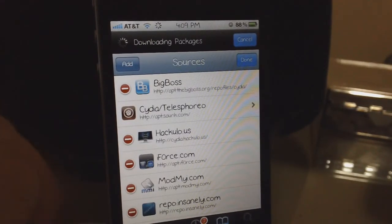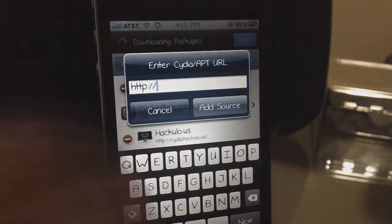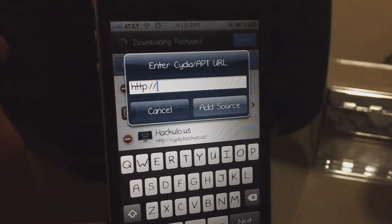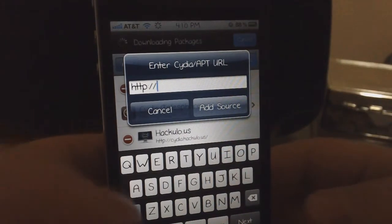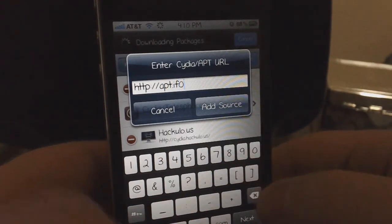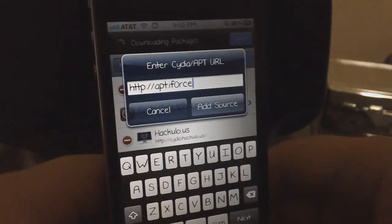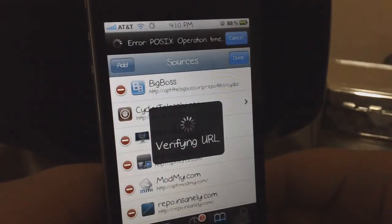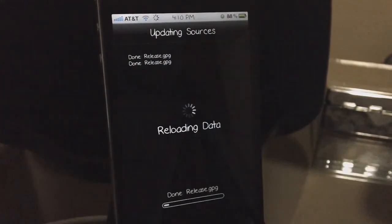After you've gone into Cydia, go to the Manage tab, then Sources, then Edit, then Add. I'll be showing you guys two sources. The first one sometimes doesn't work because so many people are trying to download this tweak — the server can get overloaded. But the source is apt.iforce — note the 'o' in 'iforce' is actually a zero — so it's iforce.com. Add that source and it should say 'verifying URL.' If it gives you a connection timeout or red errors, move on to the next source.